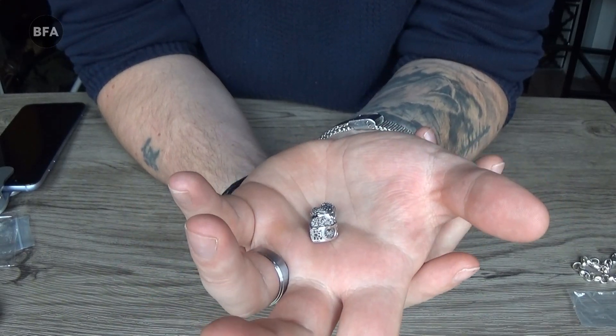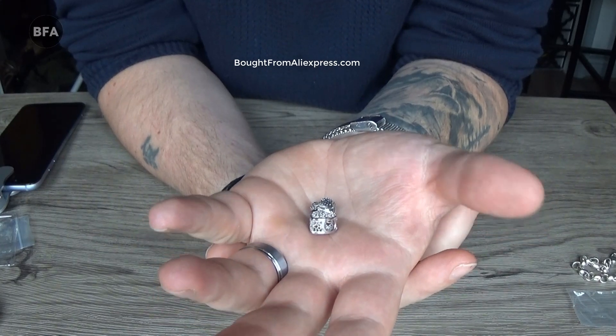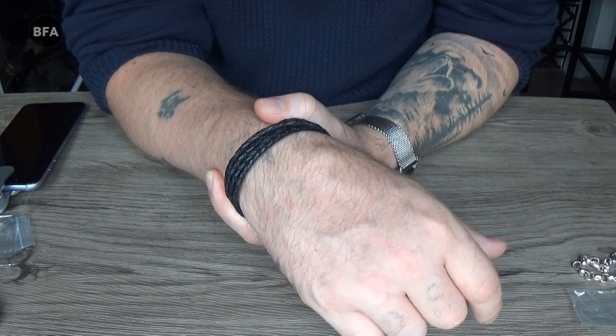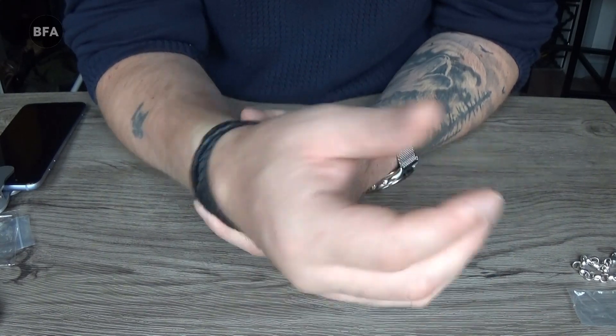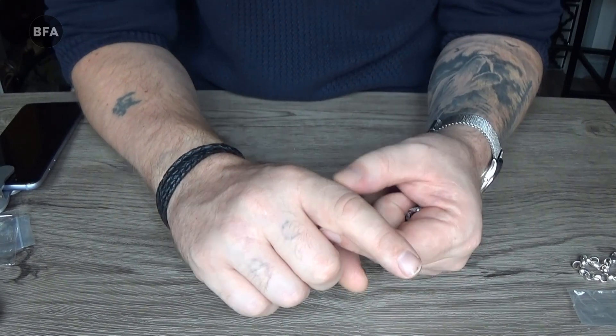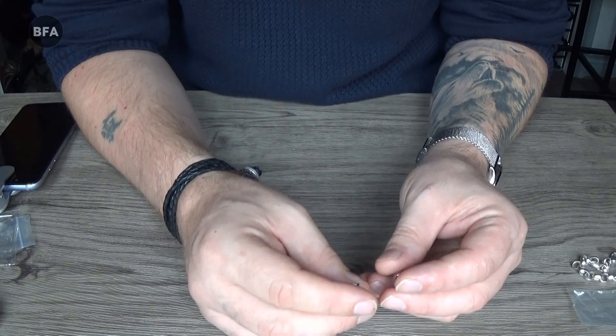Another telltale sign that your jewellery isn't sterling silver: if it's a ring, earring, or bracelet and it's not real, after a few days you'll notice a green or black band around your finger or wrist. That's an indicator that it's not sterling silver.